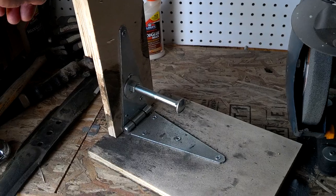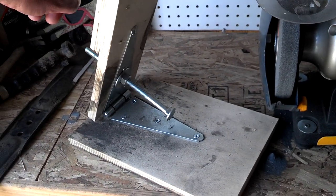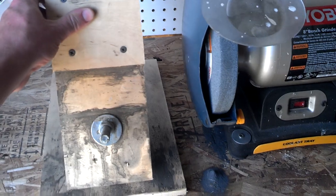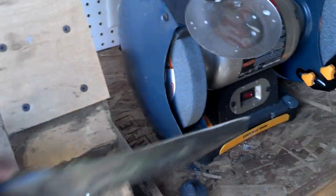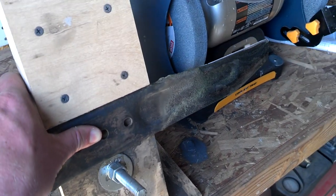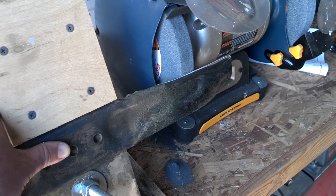The hinge allows us to pivot the carriage bolt. You dial in wherever you need to set the right angle as it relates to your grinder. The best thing to do is use a brand new blade — you can put the blade on there and adjust that carriage bolt up or down so that the whole surface of the sharpened edge of the blade touches your grinding stone.